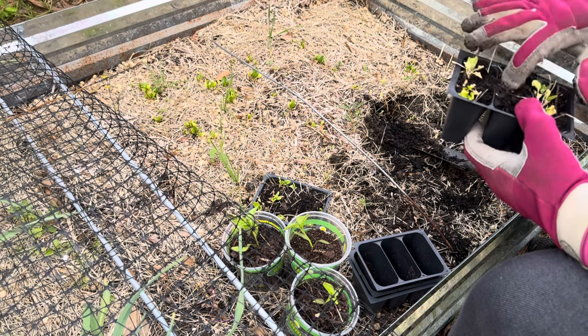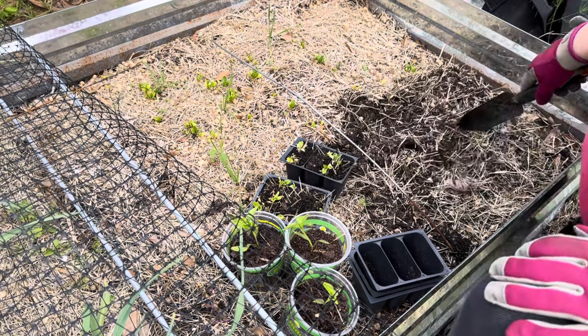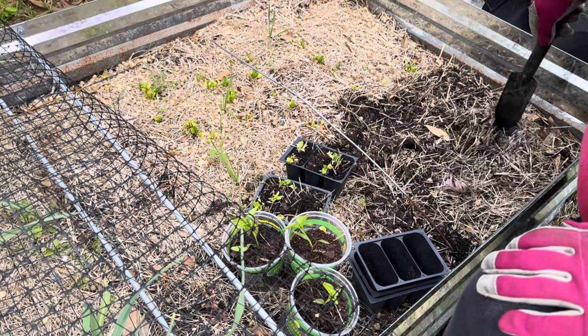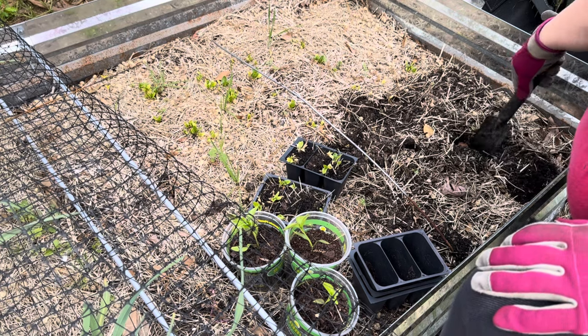I ended up filling five trays of these little spinach plants and they're in the basement where they've been given some water and fertilizer. From the basement I also pulled out three of my jalapeño plants because this area gets so much sun — I thought maybe these peppers would do really well here, so we're going to see.